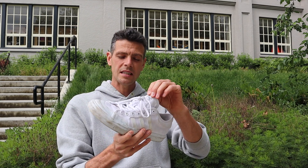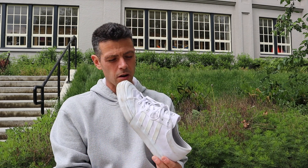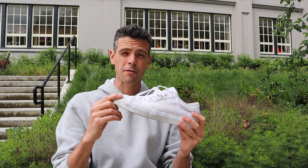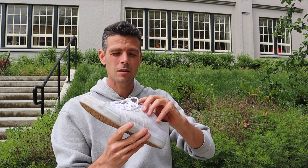Doing certain heel flip tricks really hurt — frontside heel flips, anything like that — I couldn't do them. It felt like I was doing it right on my ankle. While I did get pretty decent durability — these lasted about a whole month — and they had great board feel and great flick, once they started to break in the appearance got really bad.